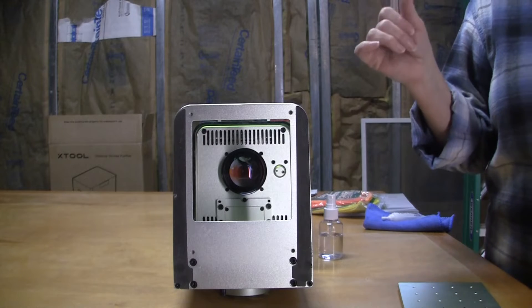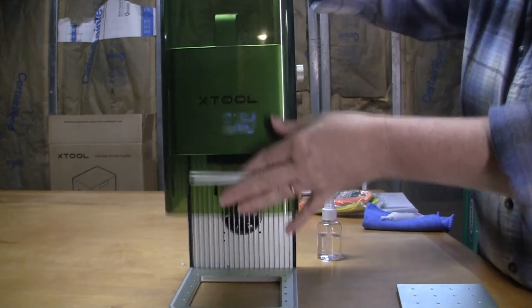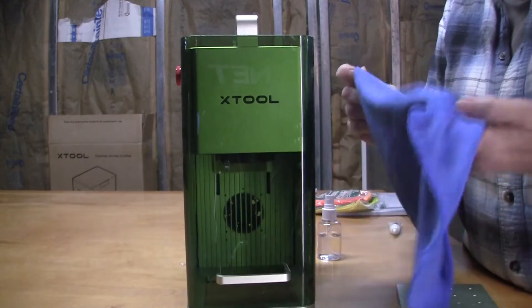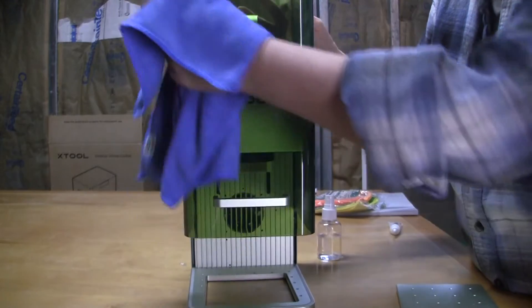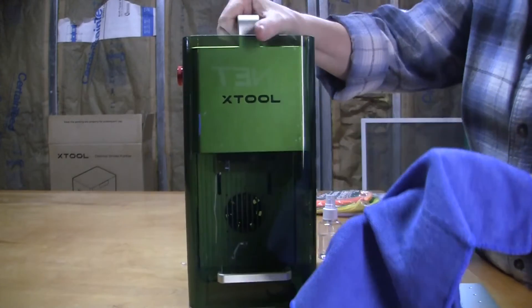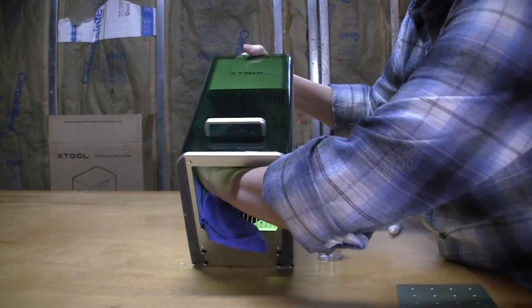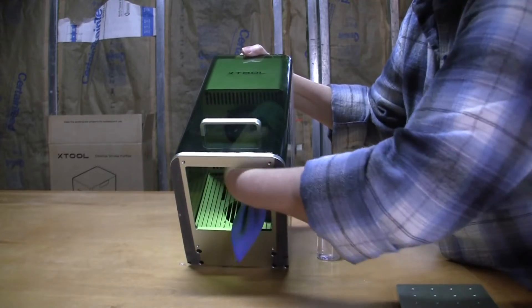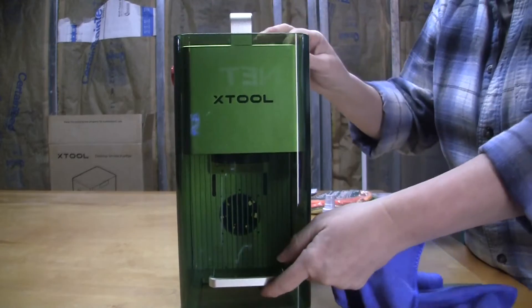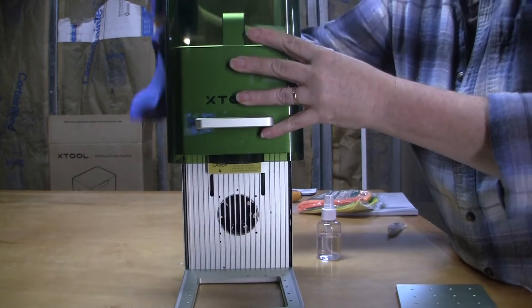Step two: clean the protective enclosure. Close the cover and take a simple microfiber cloth — you can pick these up anywhere, like Amazon — and wipe down the exterior of the unit. Removing that bottom plate gives you easy access to clean the inside of the enclosure as well. The inside will build up with smoke, dust, particles, and debris from engraving and cutting. Raise it up and clean the inside as well as the exterior.